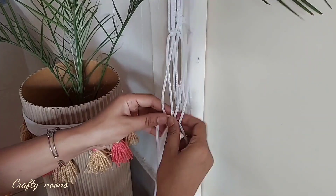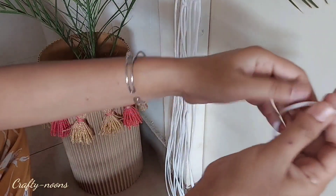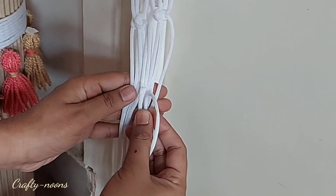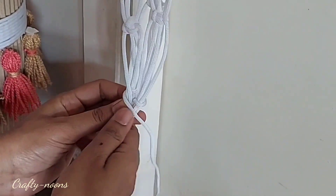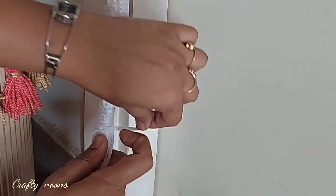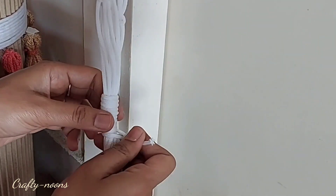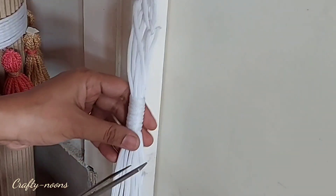At the last step, two ropes from this side and two ropes from the other side will be joined together. Now leaving a gap of 7-8 cm, we will tie all the ropes together with the help of a piece of rope. Make a loop like this, hold it, and wrap it around the ropes. Put the end part of the rope inside the loop, then pull the strand above tightly to secure the knots.